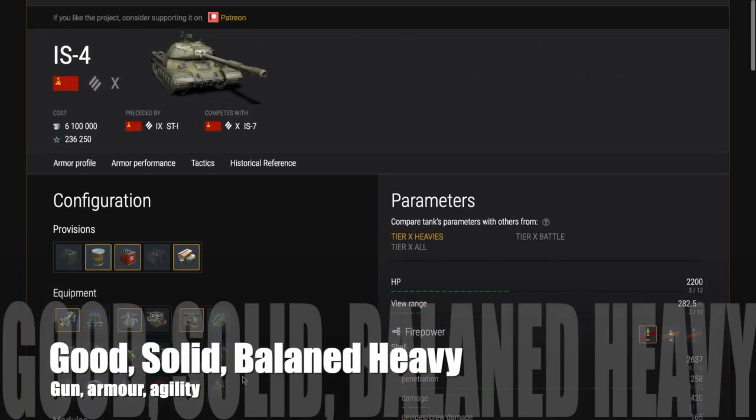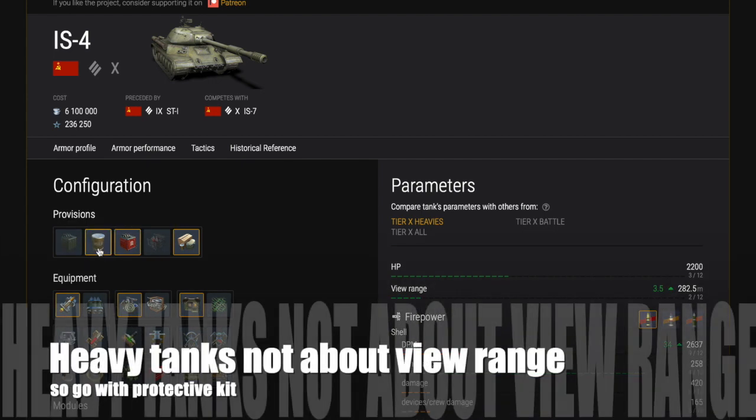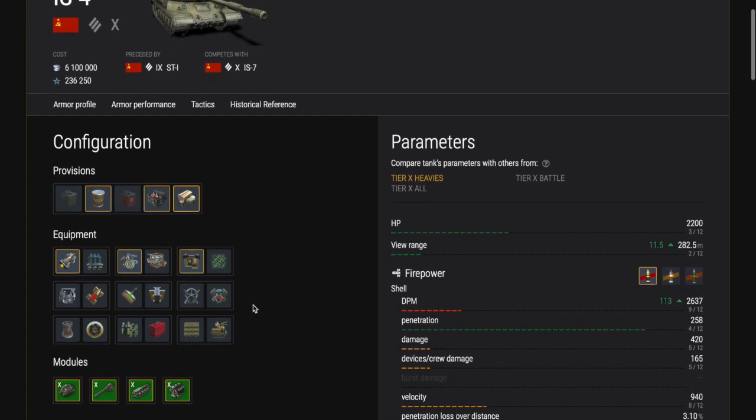This is a pretty good heavy tank — very solid, very well balanced, has a good gun, good armour, good reload, pretty agile, good manoeuvrability, all-round solid heavy tank. Heavy tanks are not usually about view range, so I would go protective kit rather than the condensed milk to give you more protection and basically stop you going on fire, which Russian tanks can be quite prone to.